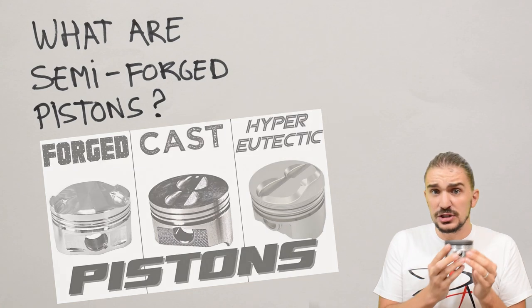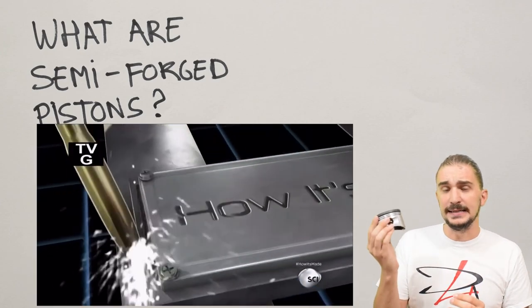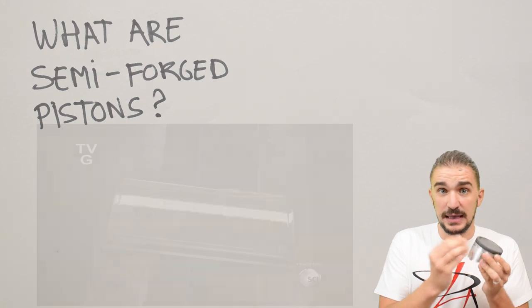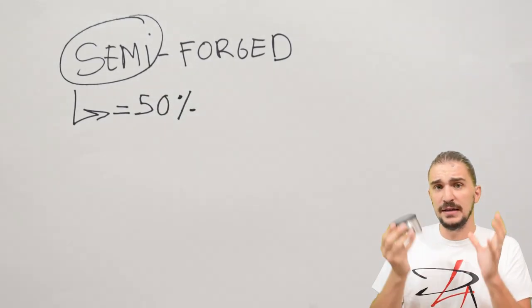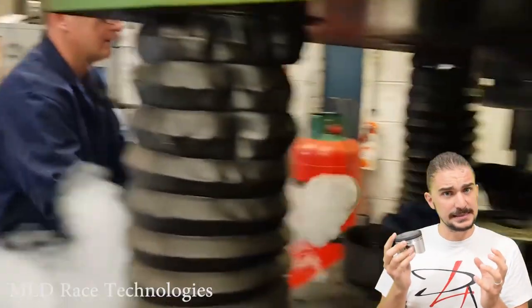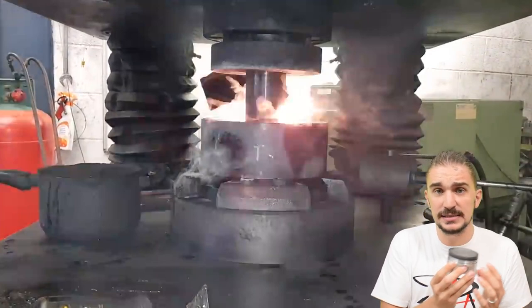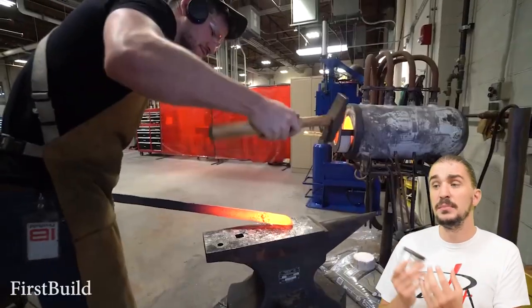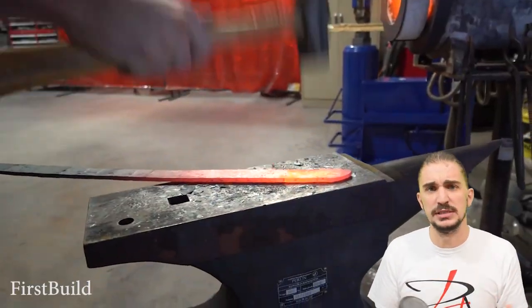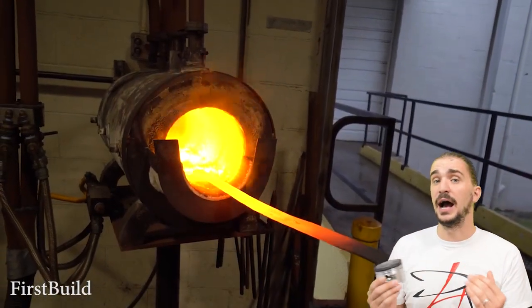And today we're going to fix that. To understand what semi-forged pistons are, we first have to understand how they're made. And the clue is in the name itself — the word semi-forged. The piston is forged halfway. So when a forging press is forging a semi-forged piston, the operator is going to shut off the forging press halfway into the process, creating a semi-forged piston. Actually, blacksmiths have been making semi-forged swords for centuries — they would hit the metal with half their strength to create a semi-forged sword.